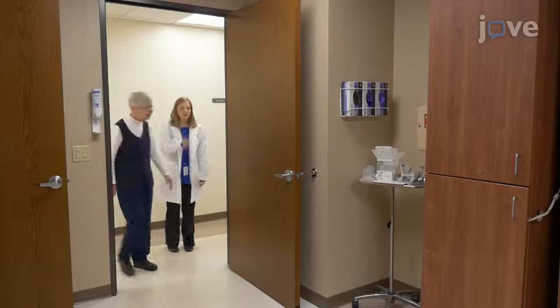Begin by escorting the participant into the setup room. Instruct the participant about the home sleep test device, or HST.